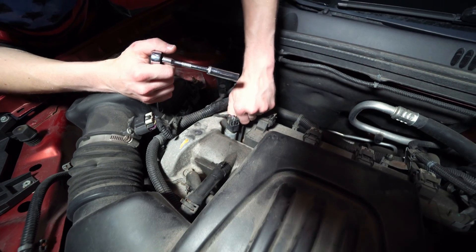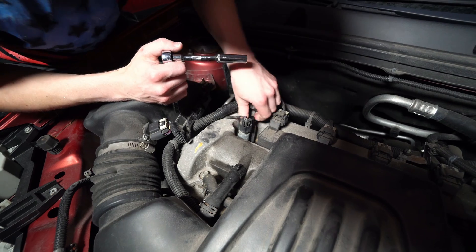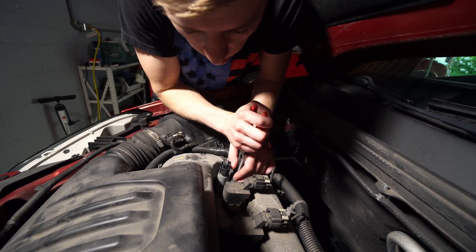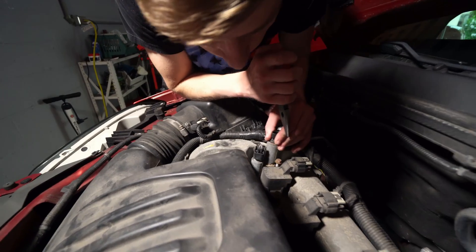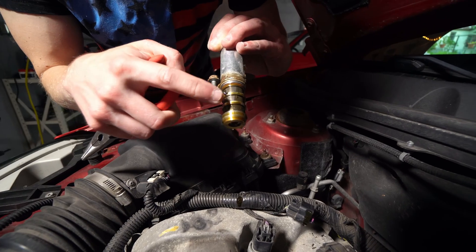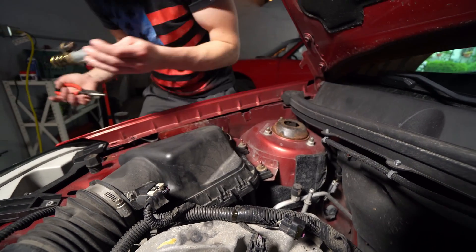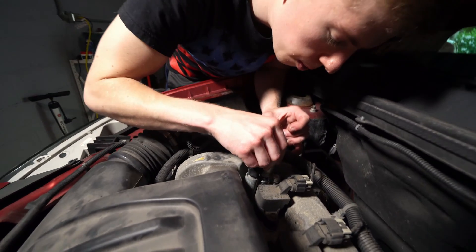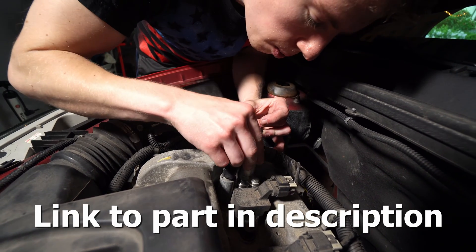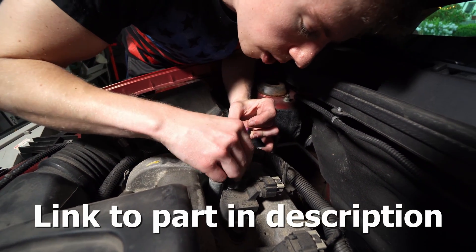Pull this guy up now. There's an o-ring that holds this in pretty firmly. You want to make sure you don't get any debris down that hole. There's our bad one, and as you can see it's kind of got some junk in there. You want to be careful about making sure you don't pump any of that stuff back in.